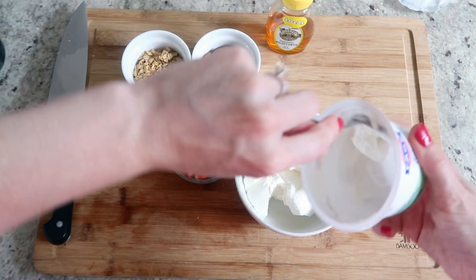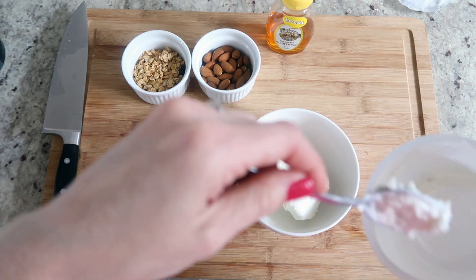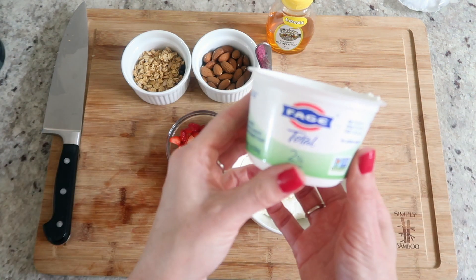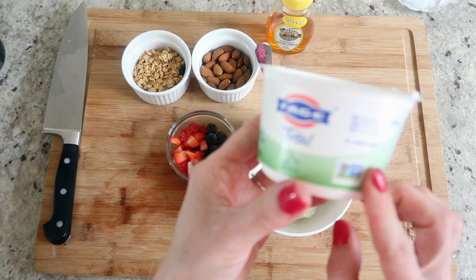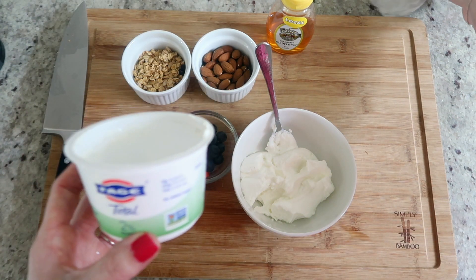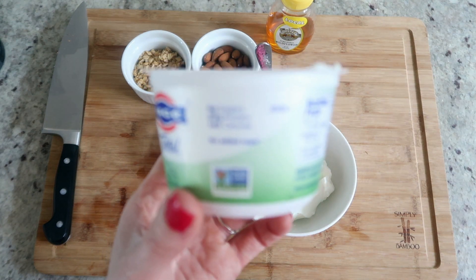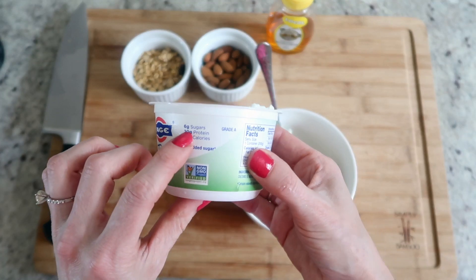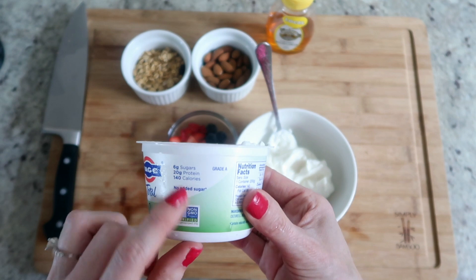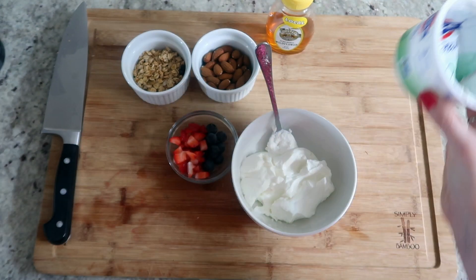I believe there's a zero percent version in this brand also — we've always used the two percent. The zero percent has zero fat, which I don't mind since it's not a bad fat. But this yogurt is packed with protein — 20 grams of protein, six grams of sugar, 140 calories, and no added sugar. So there's a lot of good stuff in there.